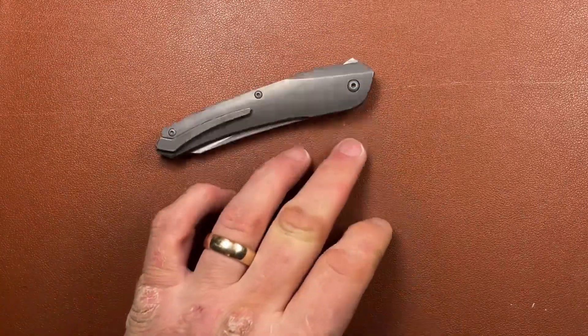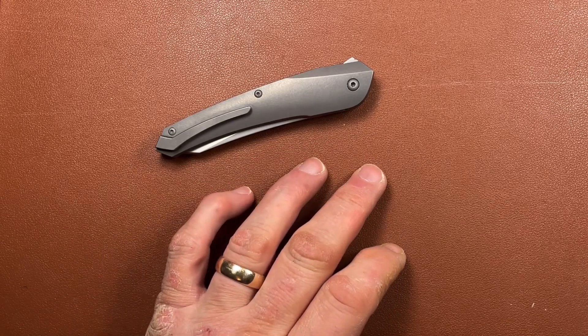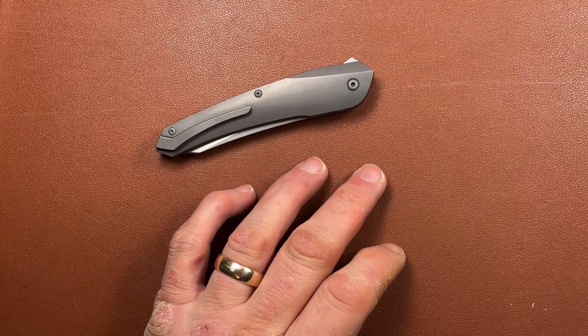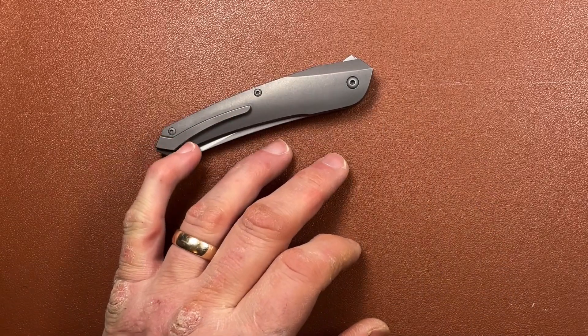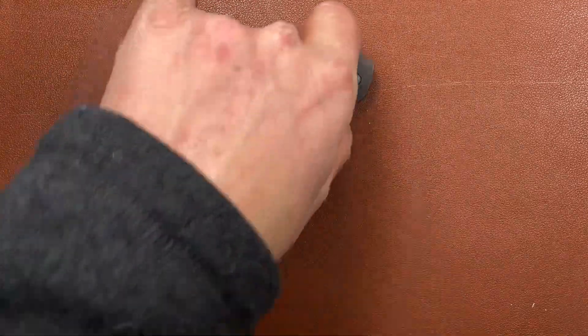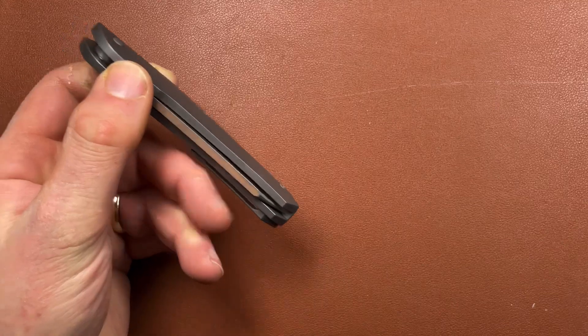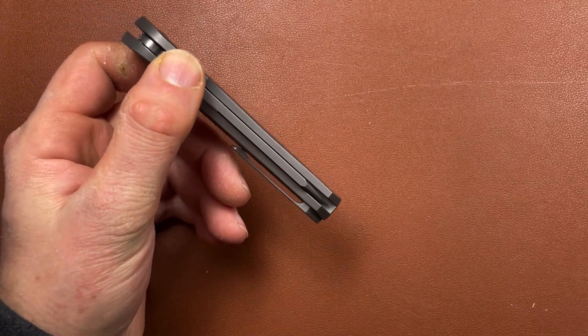There's no frame lock on this because it's a liner lock, so we'll come to the lock in a minute. It does have that nice symmetry, which is only perhaps spoiled by the addition of the pocket clip, which is a milled titanium pocket clip - relatively fine.